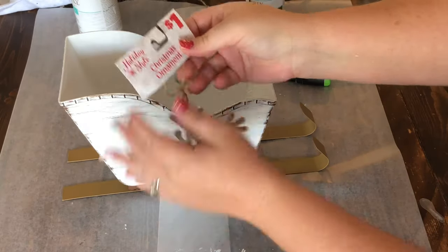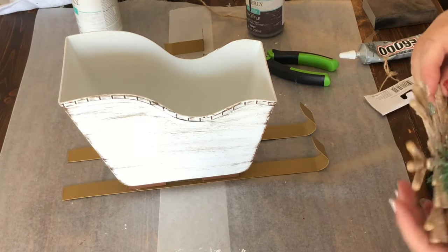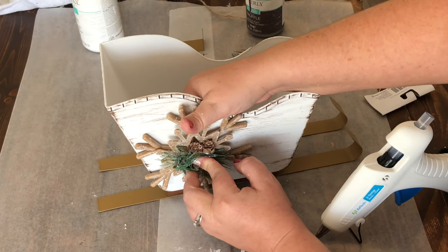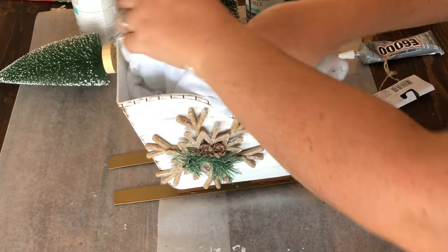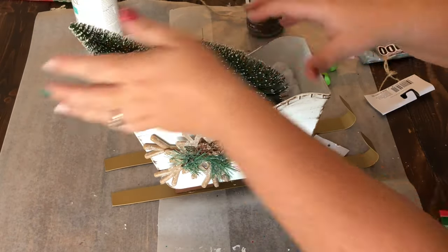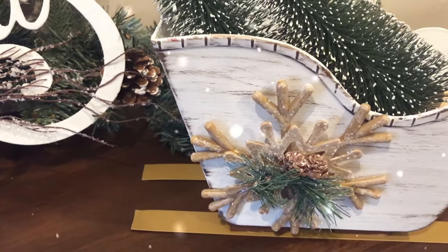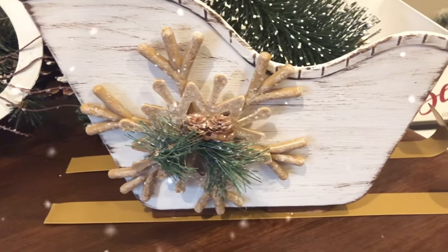The Dollar Tree sleigh is almost ready to go. The only thing left was to add a little embellishment — I used a little ornament from Dollar General for just a dollar and hot-glued it to the side. It would also be neat to glue the same ornament to the other side, but I only had one. Then I wadded up some snow drape and put two Dollar Tree Christmas trees in the sleigh. You could put presents in there or whatever your heart desires, but I just love how this sleigh turned out.